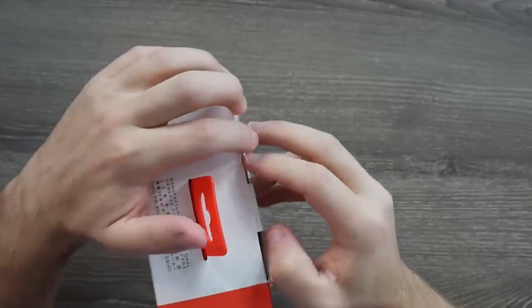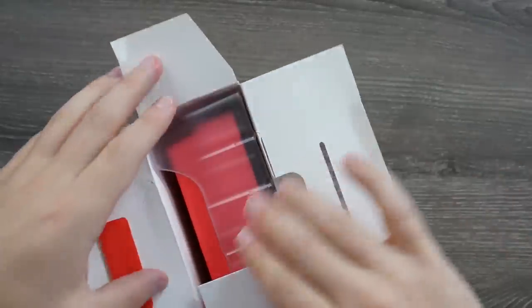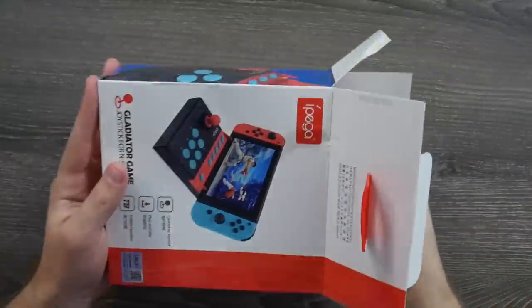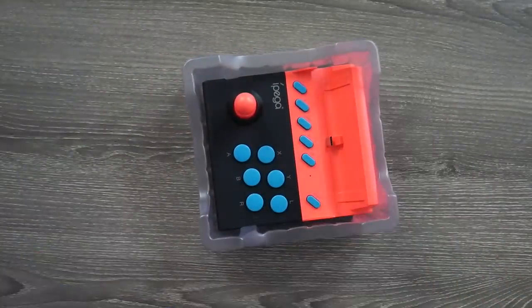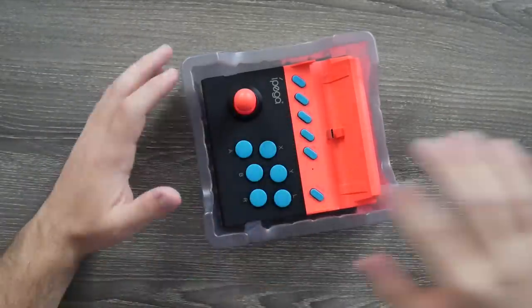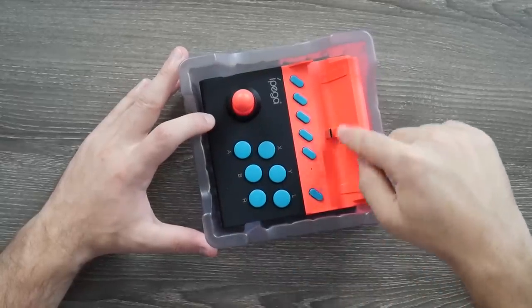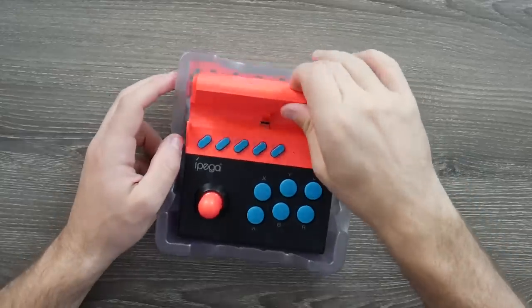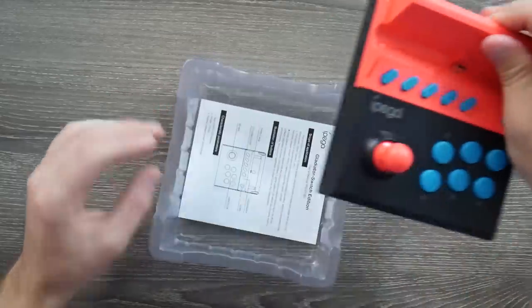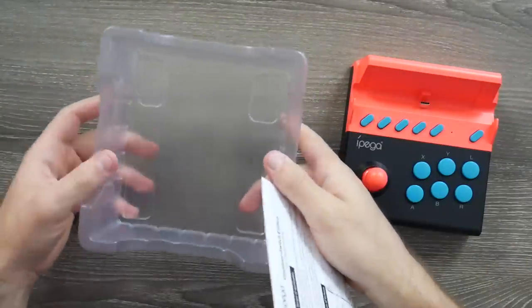I've already cut the plastic and tape on the sides to make it easier. It doesn't seem like there's a ton in here. There's a very bright backing, the buttons are blue, and the joystick is this reddish pink salmon color — a very interesting choice. That's pretty much all that's in here other than some instructions.